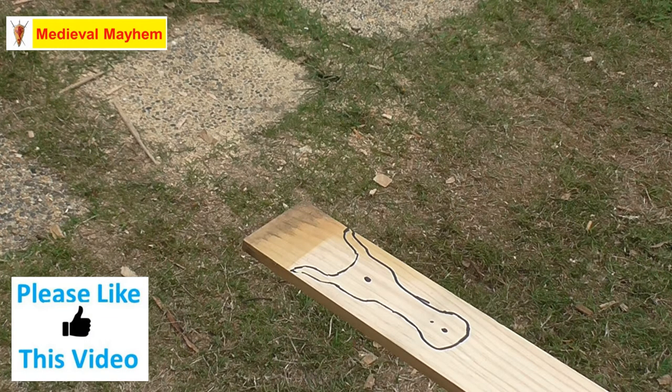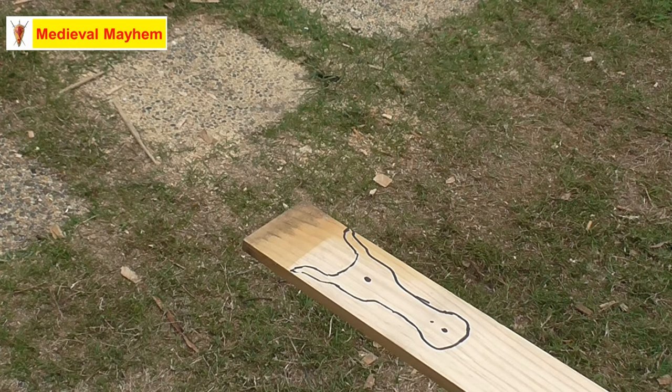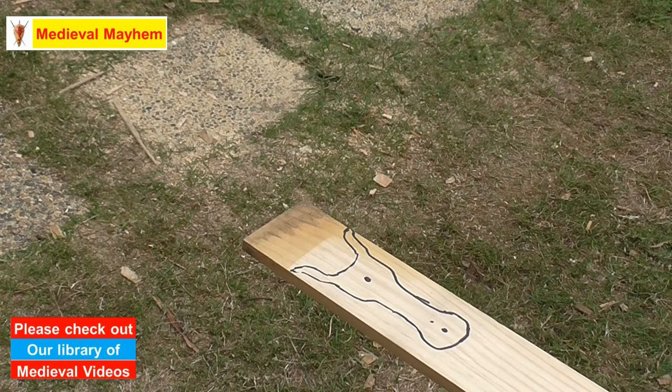Lucet braiding is a historically accurate craft and pastime for the early medieval period, and we have finds that go right back into the Viking Age. We'll talk about those in a bit more detail in our next video on how to actually lucet braid.